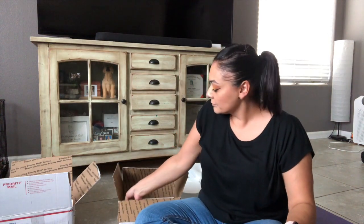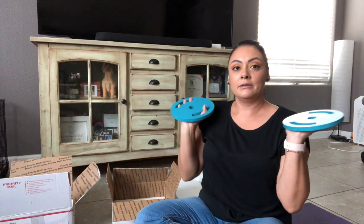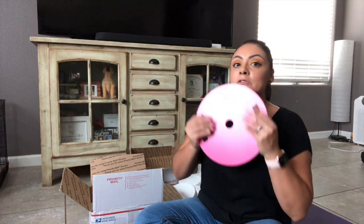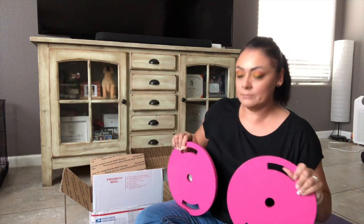Then you have the 5-pounders. These will probably be more of what you'd start with — I don't really recall ever using anything less than 5 pounds at the gym. Five pounds is pretty light, so these two together are 10 pounds. Then these are the 10-pounders — these feel heavier than 10 pounds but I guess it's about right. These pink ones are the 10-pounders, so you get two of these — that's 20 pounds right here.